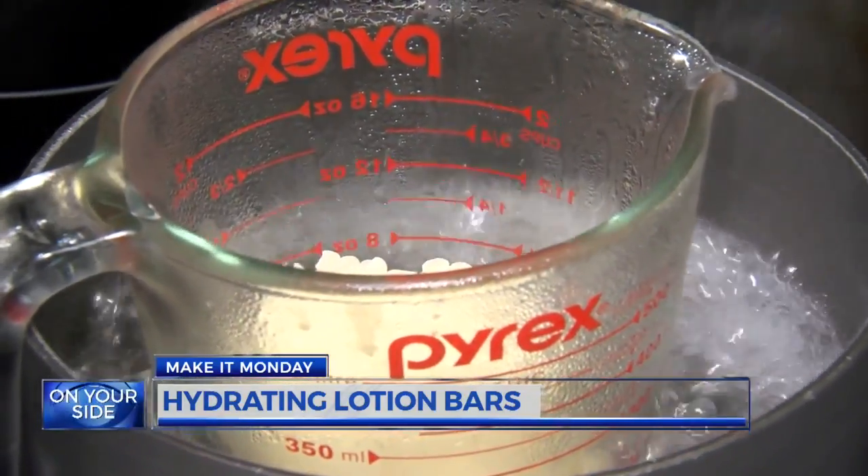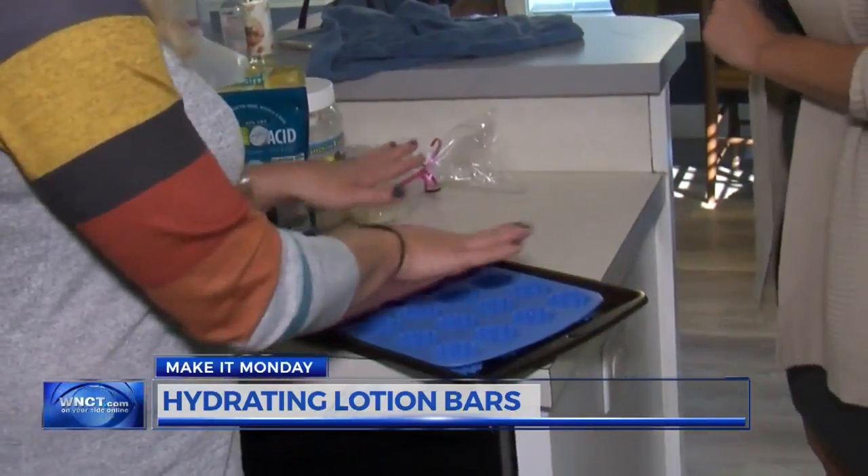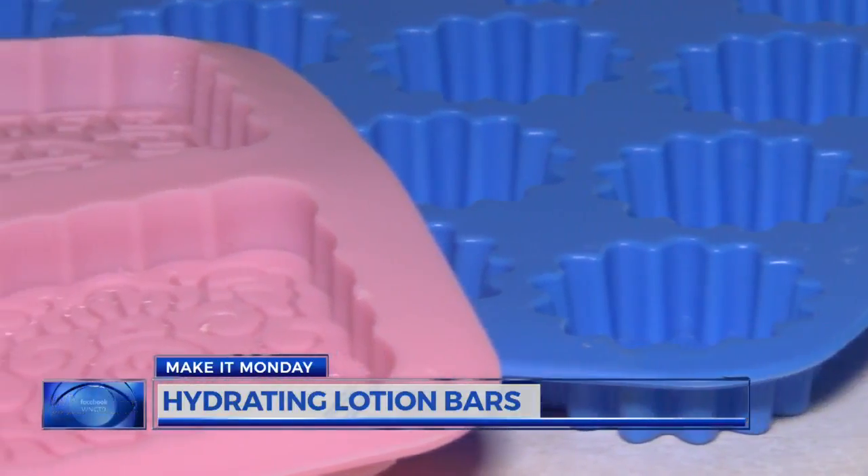Expect this to take anywhere from five to ten minutes. Give it an occasional stir so it melts easily. While you're waiting, lay out the molds. Jennifer suggests using silicone molds — she found these for just a few dollars on Amazon.